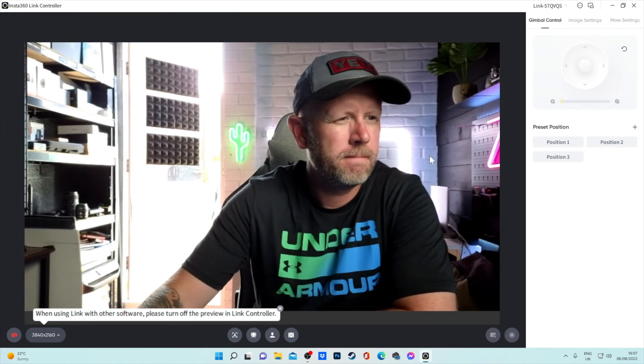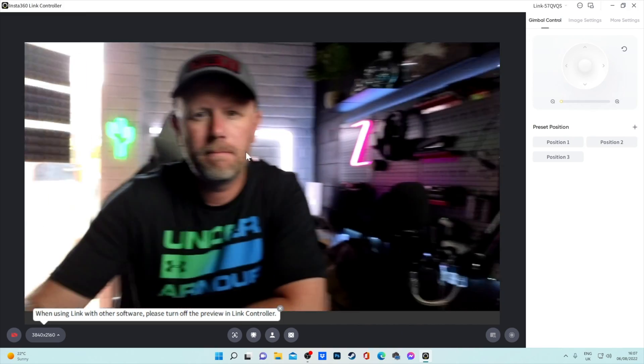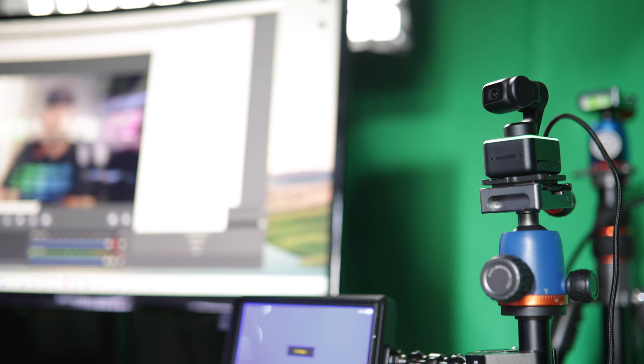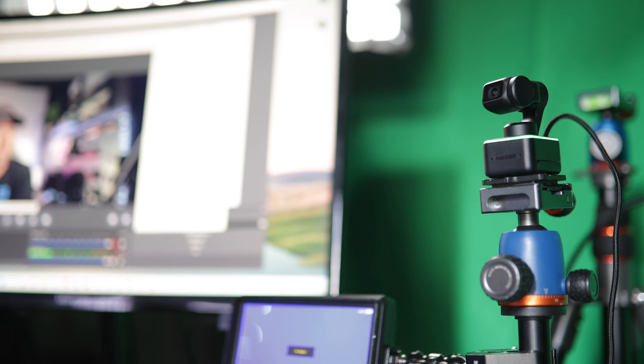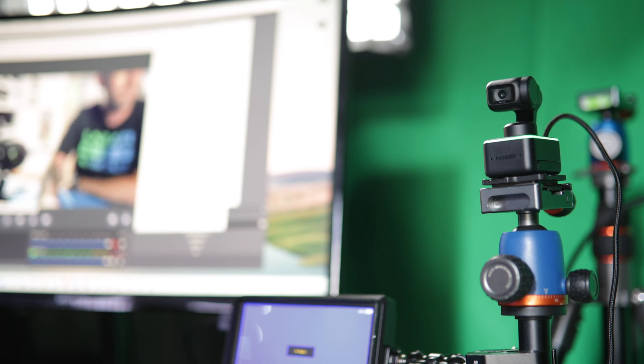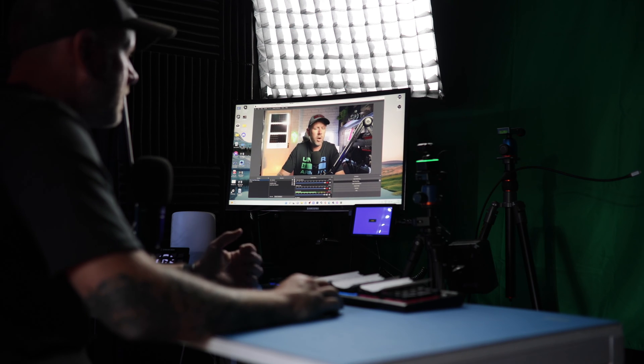When you're actually on here, you can now drag the screen left and right on the picture to move the camera with your mouse. So when you're dragging the screen left and right, it actually moves the camera. That is the new update — you can drag and move the screen in the Link Controller to move the camera with your mouse.